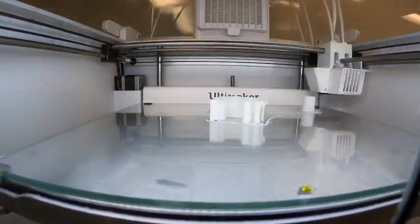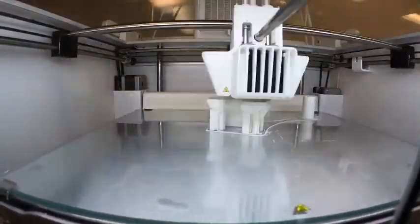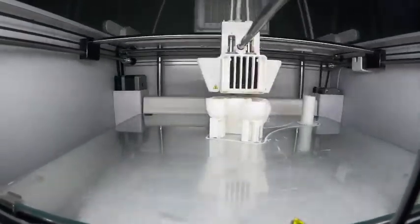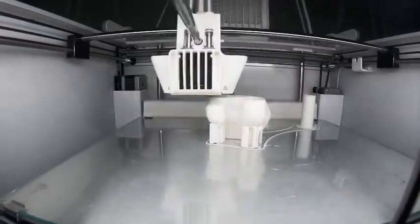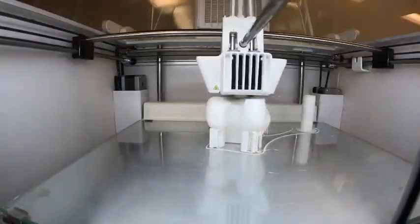On this model we can simulate procedures such as trochleoplasty. Here we show the 3D print production of a distal femur from a 27-year-old female with trochlear dysplasia and recurrent patellofemoral instability. A CT was obtained of her right knee, from which her bony anatomy was segmented using Materialise Mimics, and cartilage was extrapolated using anatomic reference.